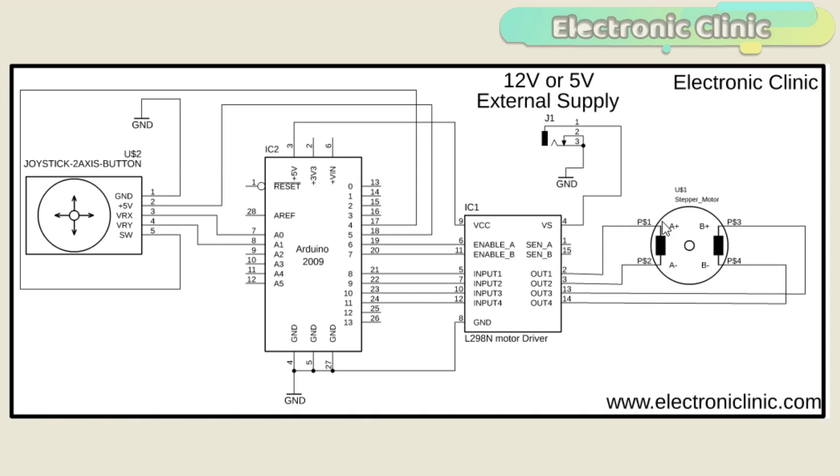As you can see in the circuit diagram, the four wires of the stepper motor are connected with Out1, Out2, Out3, and Out4. The input pins of the L298N motor driver are connected with Arduino pin numbers 8, 9, 10, and 11. The enable pins of the L298N motor driver by default come with jumper caps — make sure you remove them and connect the enable pins with Arduino pin number 6 and pin number 7.